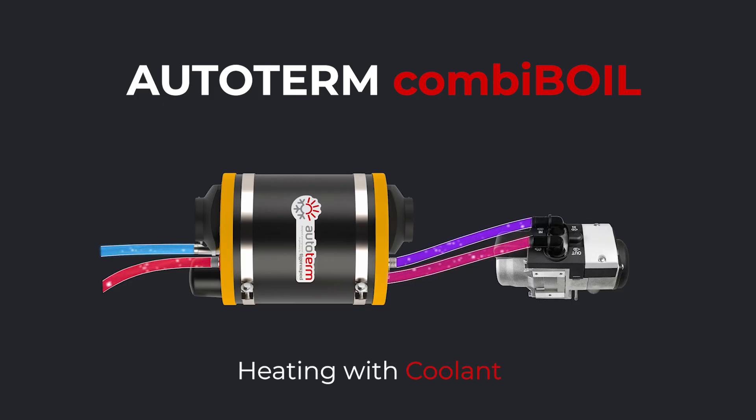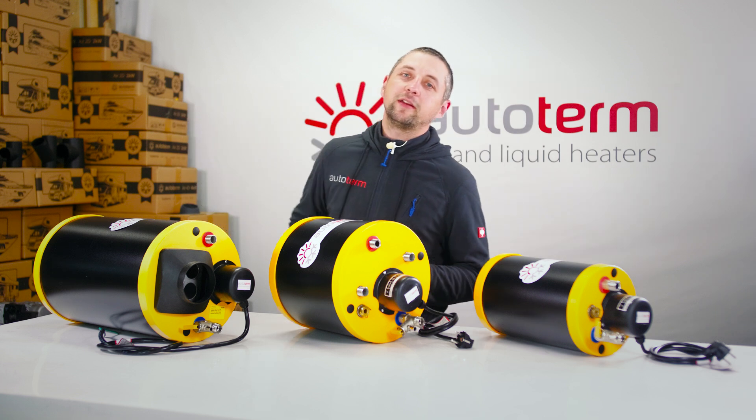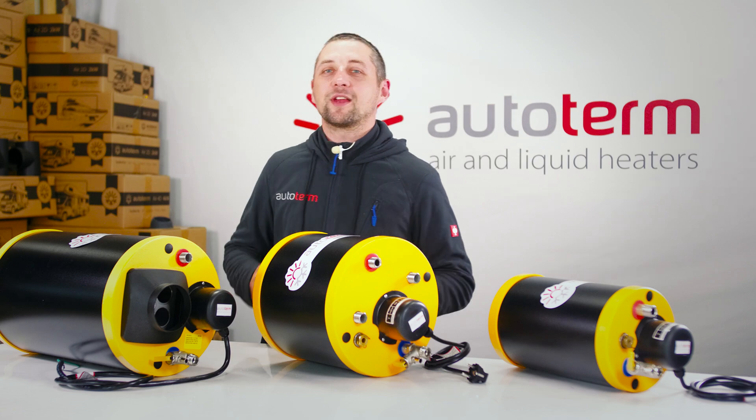Heat water with your liquid heater or engine. Hot coolant runs through an integrated loop inside the boiler, so you get hot water while running your heater or cruising around. There's no extra consumption — the hot water just comes as a bonus.